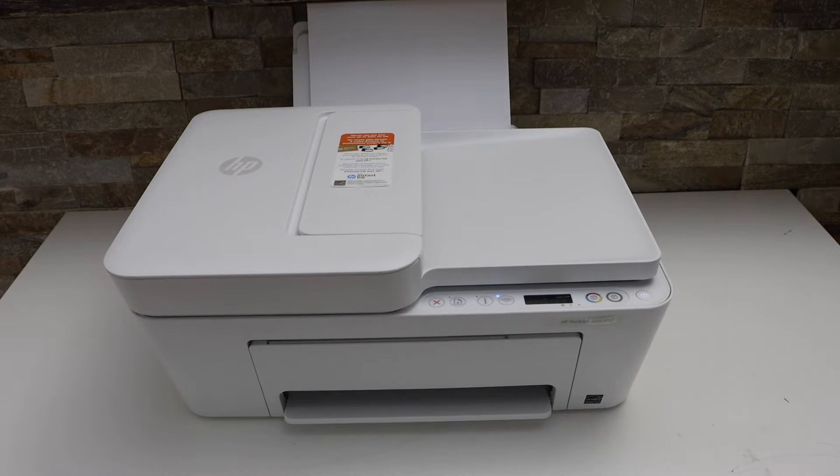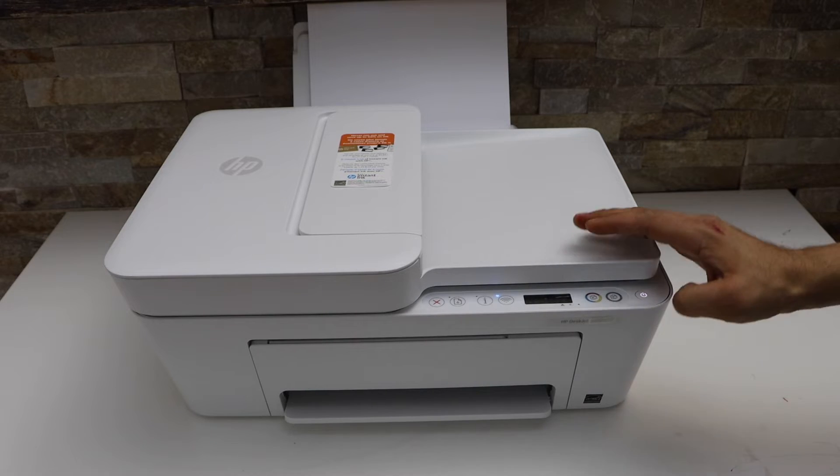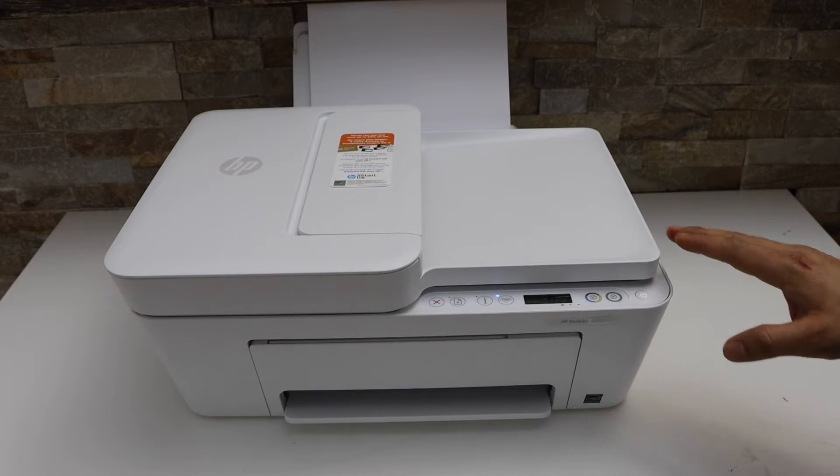In this video I'm going to show you how to do the Wi-Fi Direct setup of your HP DeskJet 4158e all-in-one printer.